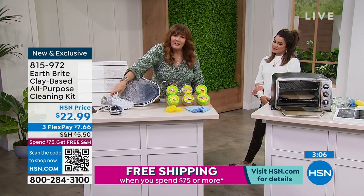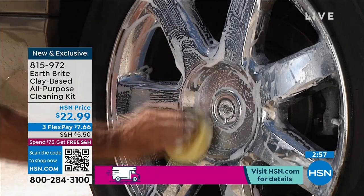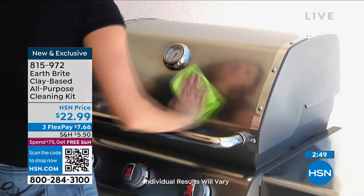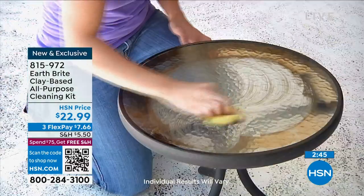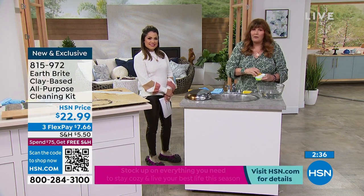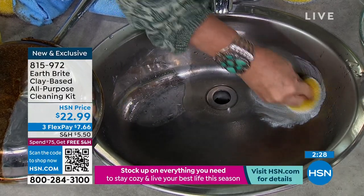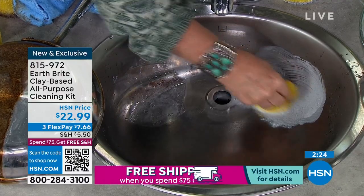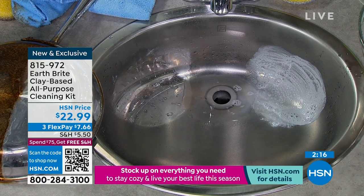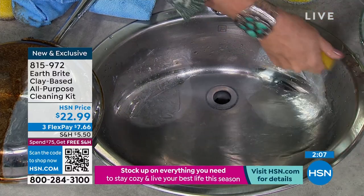And yes, you can even clean your sneakers with it. Safe for all these different surfaces — upstairs, downstairs, inside, outside, kitchen, bathroom, outdoor barbecue grill, the rims of the car, patio furniture. Look at the difference right there. I love this idea that you're also kind of protecting the surface because it's going to help repel water — the car rims, glass windows, the shower doors, mirrors. Think about that: you're cleaning the glass shower doors, you get them all spiffy clean, and you've got that water barrier that protects the glass.